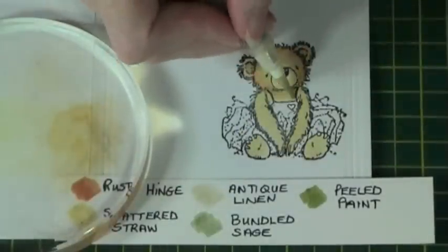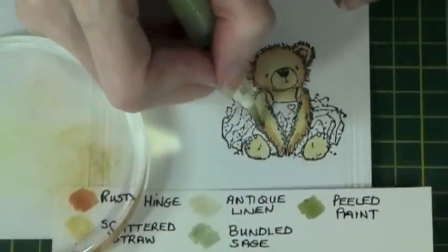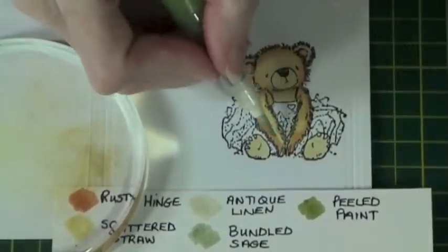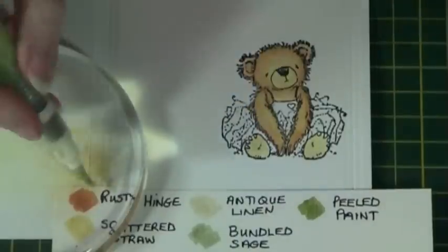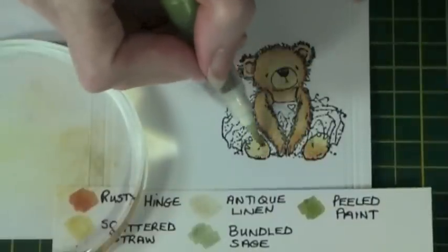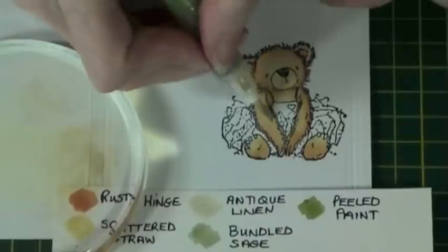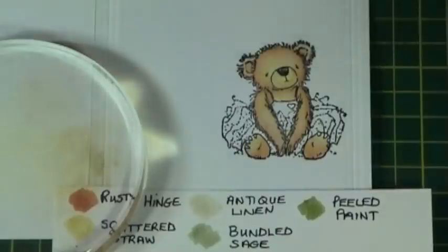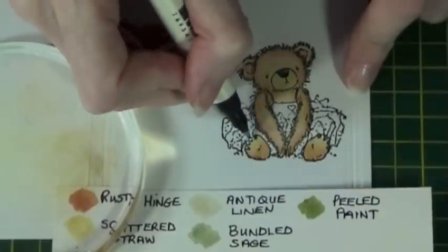I repeat this process down the body and arms, blending as I go along and cleaning my brush in between. I then take the Rusty Hinge and use the fine tip to just do the bear's claws.